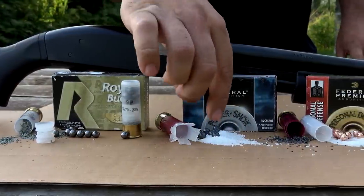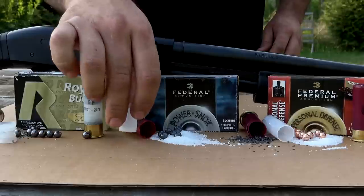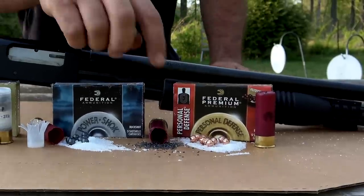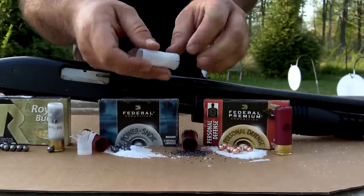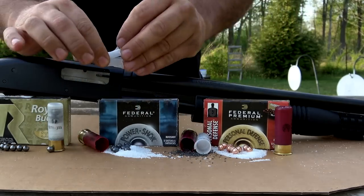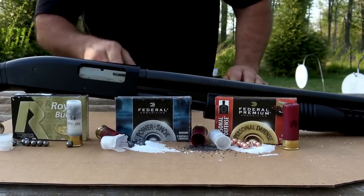Second, we're going to shoot the Federal buffered nine-pellet load, which utilizes a wad with a shot cup. Then we've got the Federal Premium Personal Defense double-ought buck load — also a two-and-three-quarter inch nine-pellet, but the pellets are copper-plated. It runs the Federal Flight Control wad, which opens from the back, carries the shot down the barrel, then slows and releases it. A standard wad opens from the front and peels back. We've shown in a previous video that Flight Control wads definitely decrease pattern size.